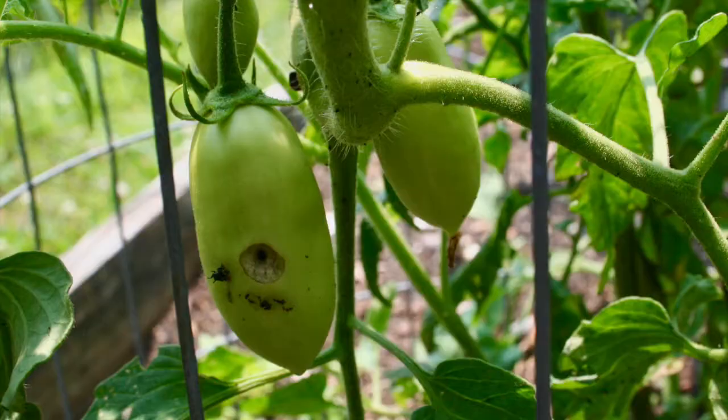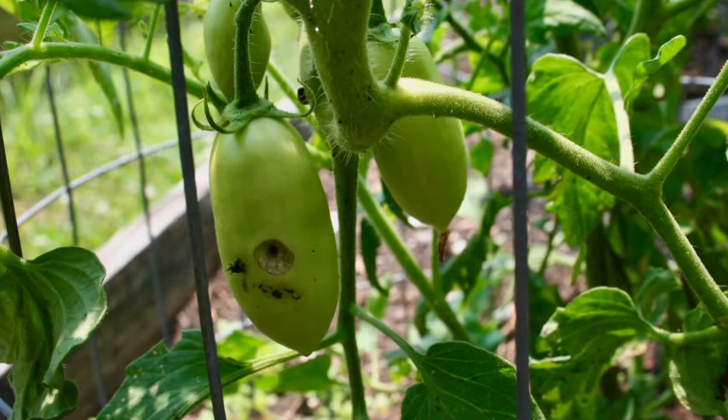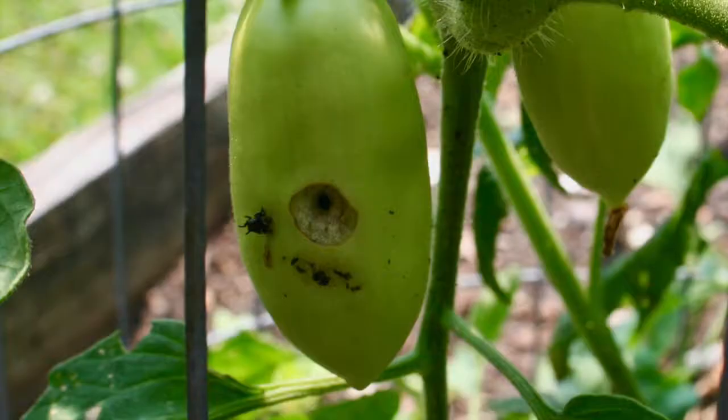If you look at the tomato itself, you'll see these tiny dots in it. They almost look like somebody took a pin and stuck it in there, and then there may be a little bit of a black circle around the dot or a smooshy part around the dot.